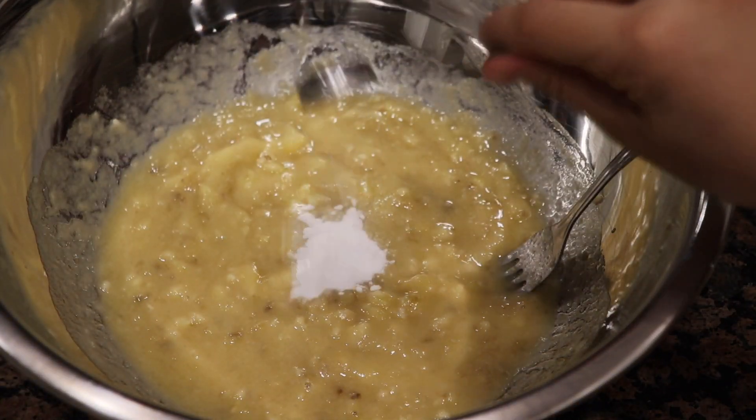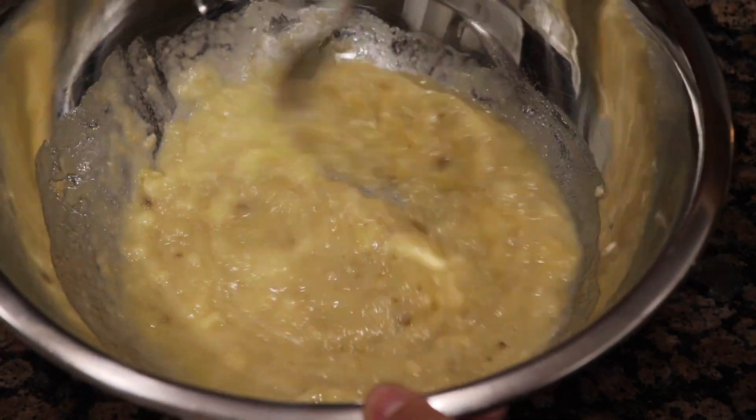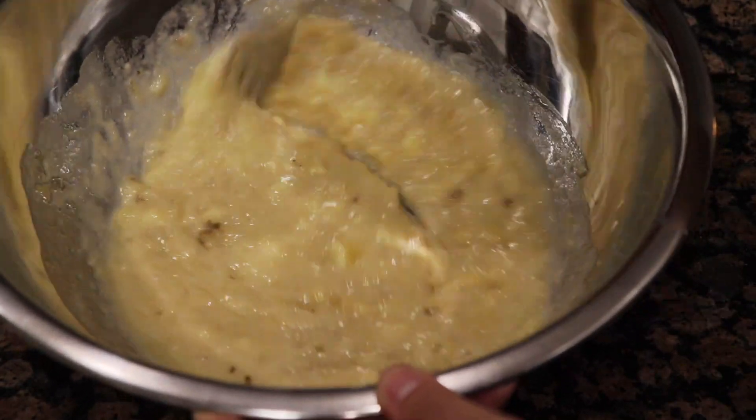Once you have that microwaved, you're going to stir that into your banana, and you're also going to mix in your baking soda and your salt, and then just stir it well.